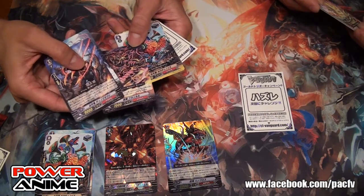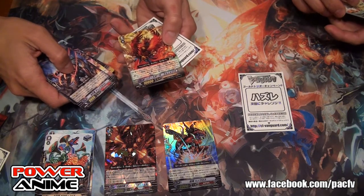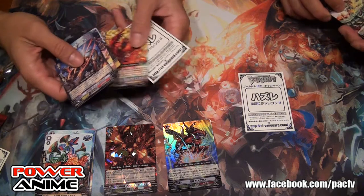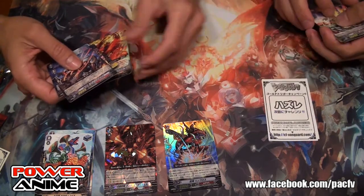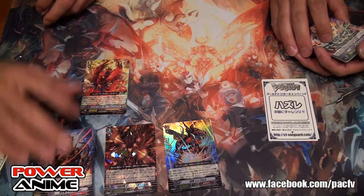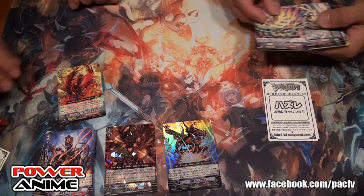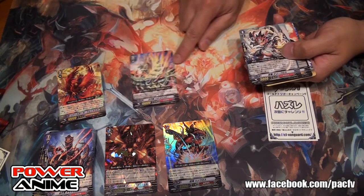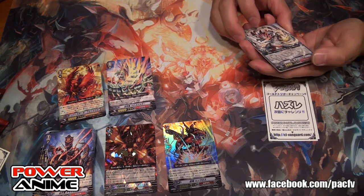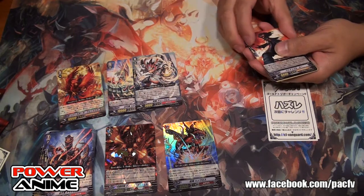We have a regular rare — that's an Angel Feather. We'll do some in-depth coverage on these cards in another series. That's another card for the Ancient Dragon subclan — for Tachikaze. And then this is the grade zero for Seal Dragon.